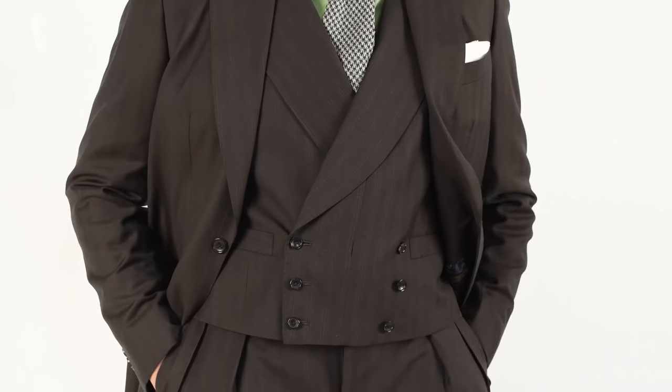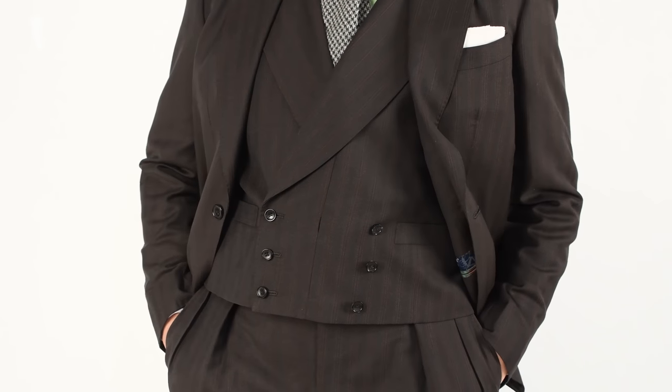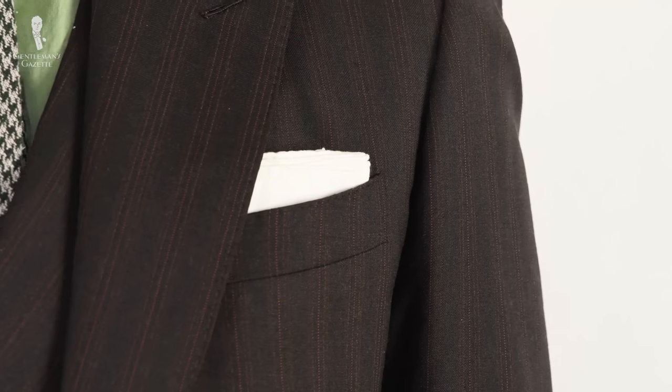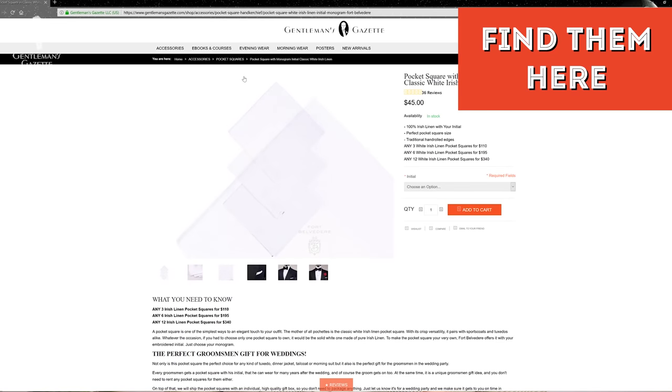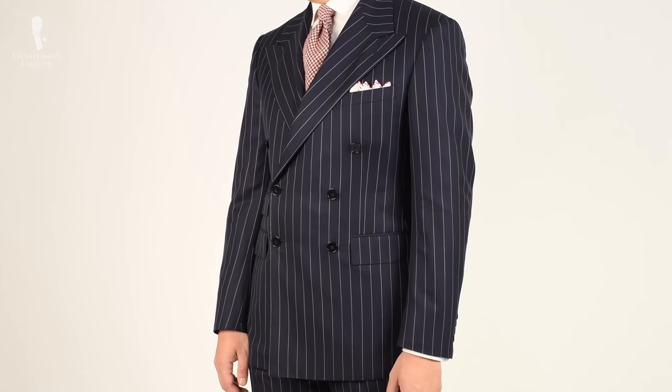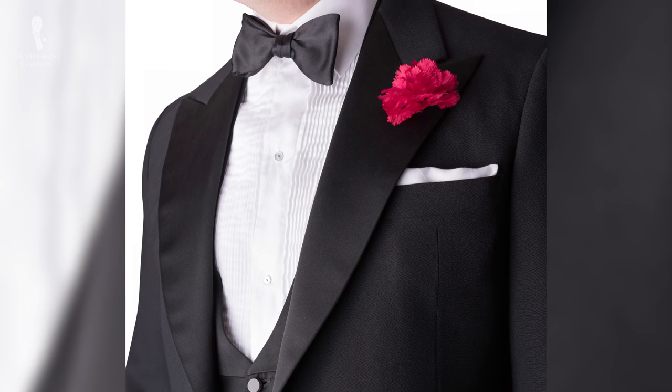First, let's look at my white pocket squares. If you don't have any pocket square yet, investing in a simple white linen pocket square with hand-rolled edges is the best money you'll ever spend. It's such a wardrobe staple — we have a whole range in our shop with different initials, usable for yourself, as a gift, or as a handkerchief. Most men have at least three white linen pocket squares. They work well with any dark suit, tuxedo, or tailcoat.